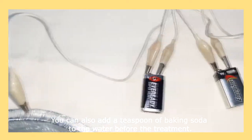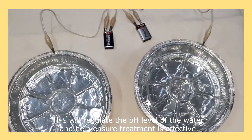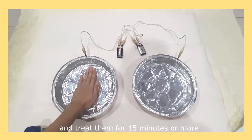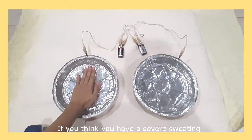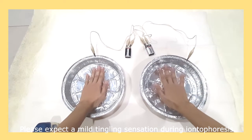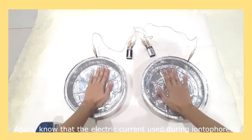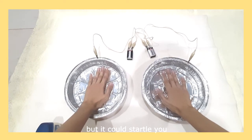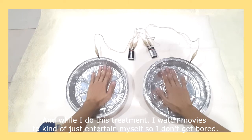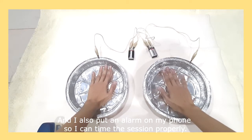You can also add a teaspoon of baking soda to the water before the treatment — this will regulate the pH level of the water and help ensure the treatment works as expected. Immerse your hands slowly, one at a time, and treat them for 15 minutes or more. If you have severe sweating, you can go for a longer treatment like 20 minutes. Please expect a mild tingling sensation during iontophoresis. The electric current used is not strong enough to cause a harmful shock, but it could startle you, so don't remove your hands from the water during treatment. I watch movies while doing this to entertain myself, and I set an alarm on my phone to time the session properly.